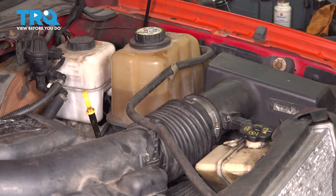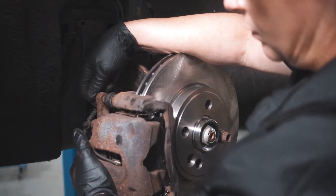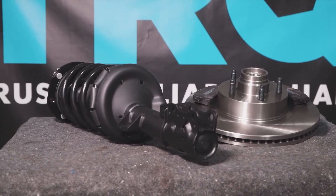And there you have it — job is done. When only the best will do, demand TRQ, the only company that lets you view before you do. TRQ is committed to offering the highest quality aftermarket auto parts that are engineered with peace of mind. Thanks for using and viewing with TRQ.